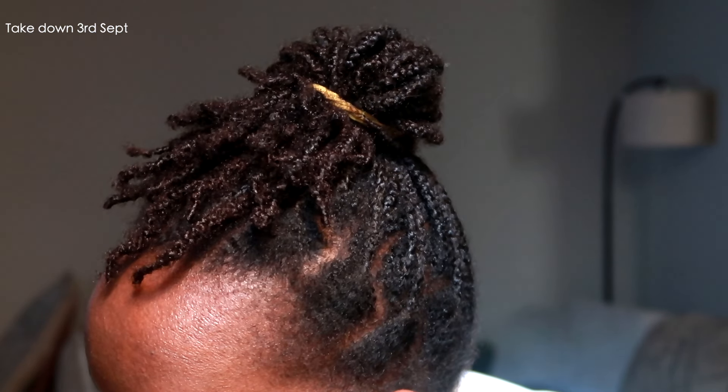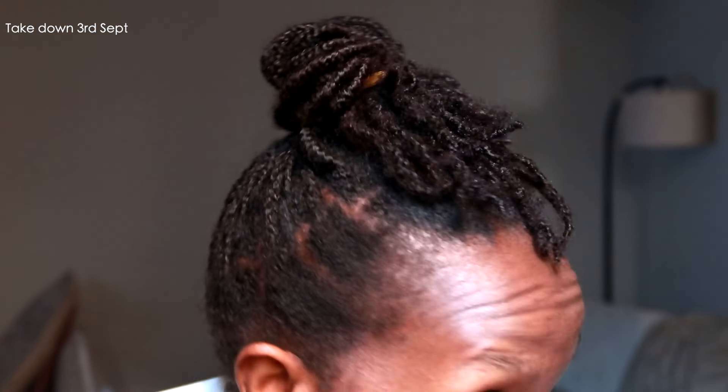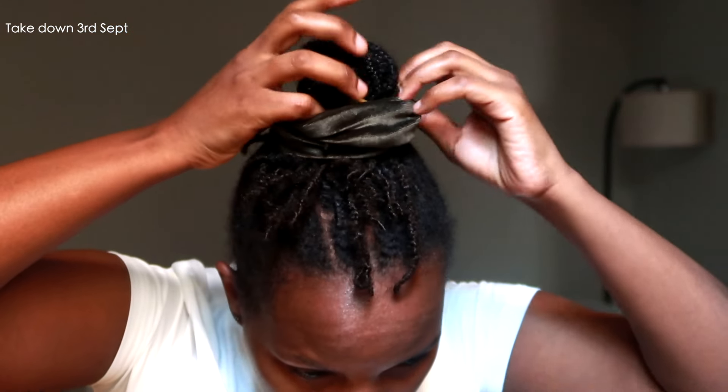Thank you so much for watching this video. If you enjoyed it, please give it a thumbs up, and let me know in the comments how long you keep your mini braids, whether they actually help you grow, and how much length you get in a month. Thank you, bye!